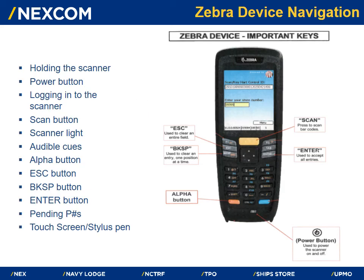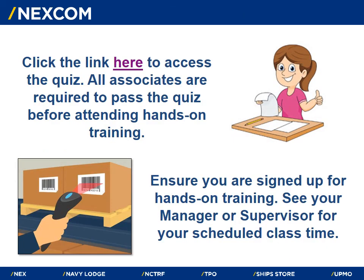This is the Zebra handheld scanner device that all associates will be using to conduct inventory. All associates will become familiar with the functions of the handheld scanner during hands-on training with our RAMS department. This concludes the video portion of this year's inventory training. Click the link here to access the inventory training quiz — all associates are required to pass the quiz before attending a hands-on training class. Ensure you are signed up for hands-on training and see your manager or supervisor for your scheduled class time. Mahalo for viewing the Pearl Harbor Navy Exchange Annual Inventory Training.